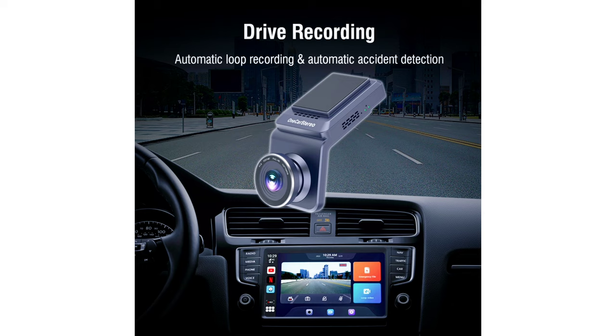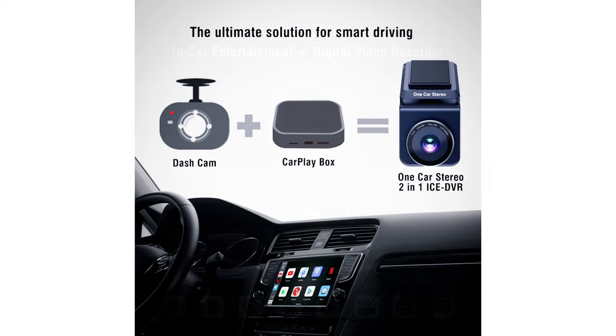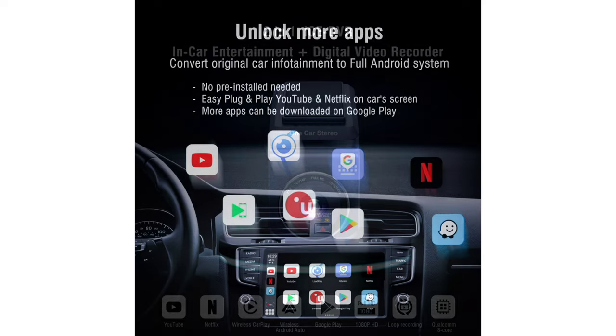Dashcams can definitely come in handy and help if you're in an accident. This one features automatic loop recording and accident detection, which is great. I think it's awesome they were able to integrate the dashcam functionality along with the CarPlay, Android-based AI box, which provides wireless Apple CarPlay and Android Auto, the ability to watch videos on your car's display, and use a variety of different apps.